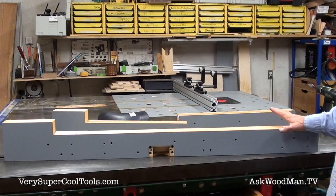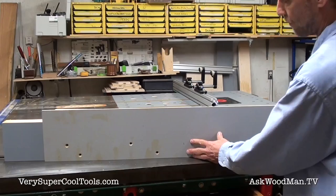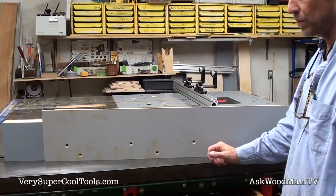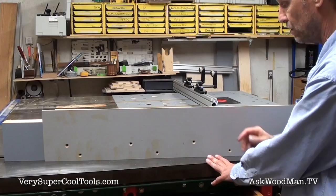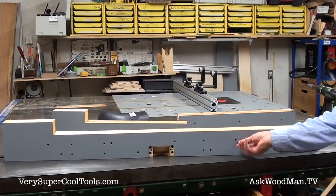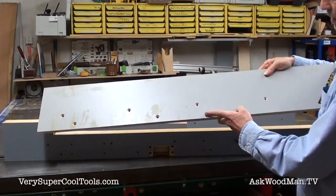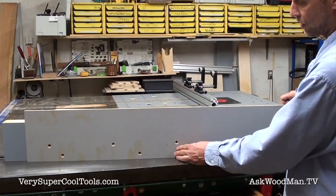Both fences work with the TS guides with no problem. I also wanted to integrate one of my Very Super Cool Tools high auxiliary fences and the ability to add a high fence for operations like cutting sliding dovetails on drawer frames — which I do a lot of. When you're trying to stand a piece up and position it over a dovetail bit on a router table, if you tip it a little bit you mess up your cuts. This fence has T-nuts built in, so a standard quarter-twenty bolt comes through the countersunk holes on the front of the auxiliary fence and the whole pattern lines up perfectly.